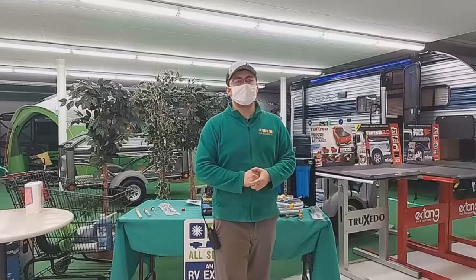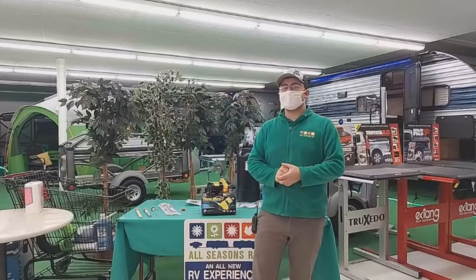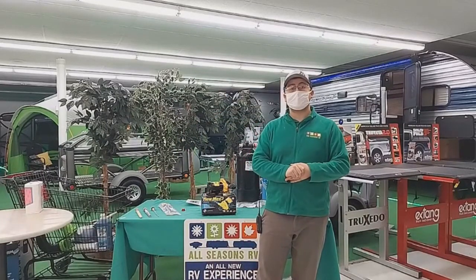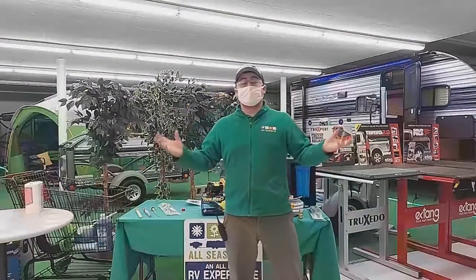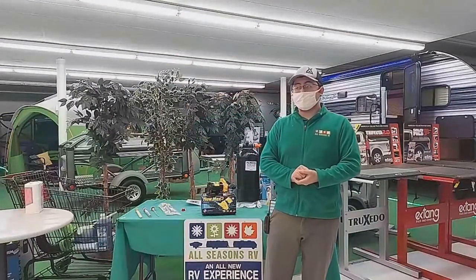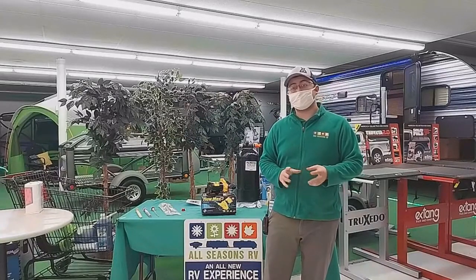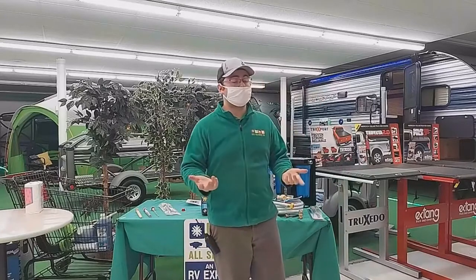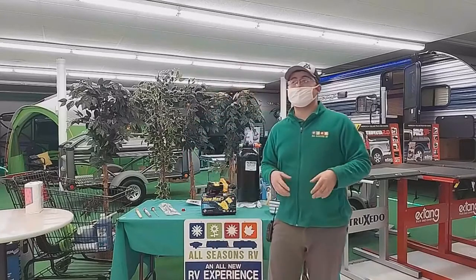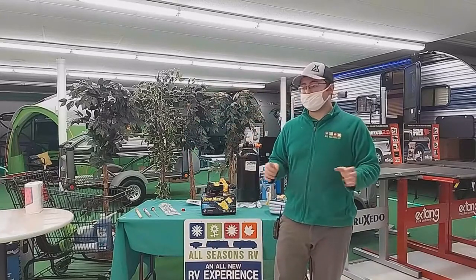Hi everyone, Joe Oden over at All Seasons RV in Streetsboro, Ohio. Tonight I'm going to go ahead and start the first segment of our water and plumbing seminar. The first segment tonight is going to focus on the freshwater system — basically what your freshwater system is, how it works, how you can maintain it, and some tips and tricks along the way.